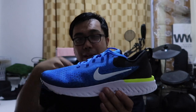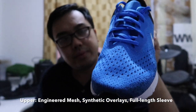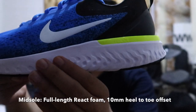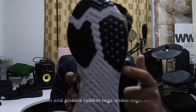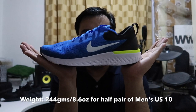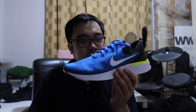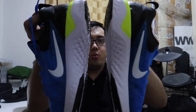Basically pantakbo siya. So ito yung upper, the midsole, the outsole, the weight. Ayun, maraming salamat. This is the Nike Odyssey React. Kita-kits ulit sa susunod na vlog. See ya. Swoosh life!